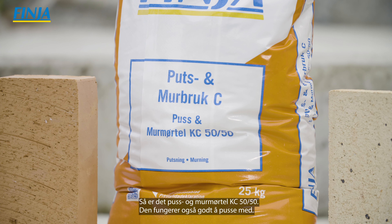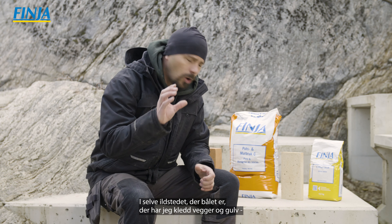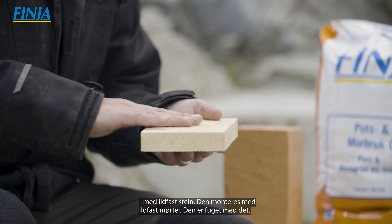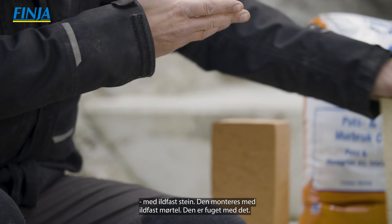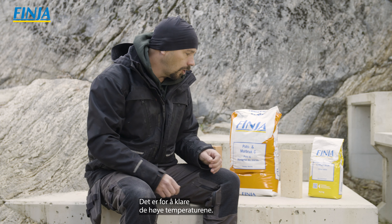Den här är en fristående konstruktion med en egen bottenplatta som är gjuten på berg. Den är inte ihopmurad med husets fasad utan det är faktiskt en luftspalt mellan husets vägg och eldstaden. Varför man inte ser det nu är för att den är klädd med skiffer.